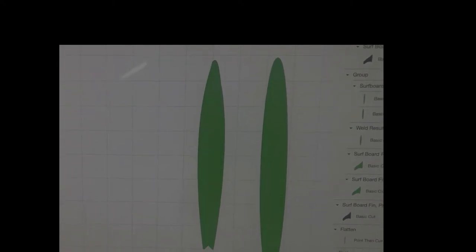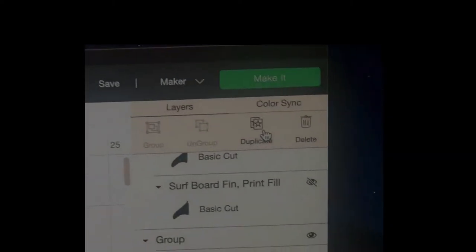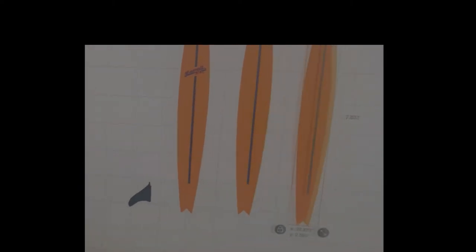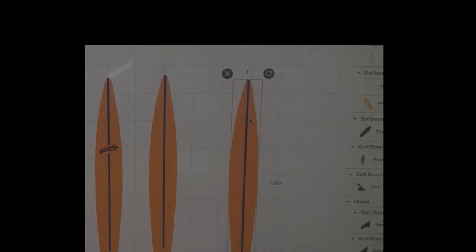I duplicated the design — I have a front and a back, which are going to be out of printed vinyl. I go over to duplicate and when you click it you get the same one. But I don't want another print-then-cut; I want to cut this out of craft foam to be in the center. So I highlighted it and you'll see it's basic cut and color.